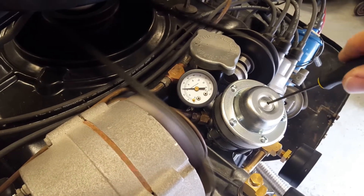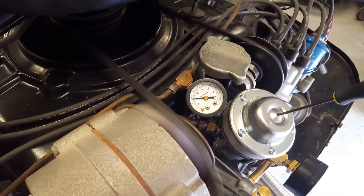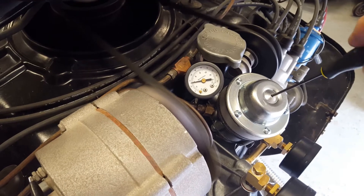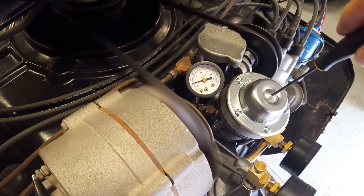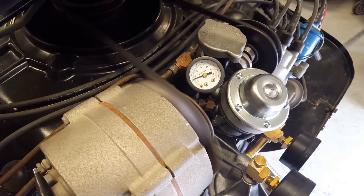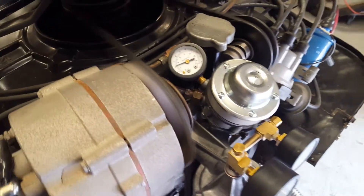Now I'll start turning it back down. If you can see it in the video, you'll notice that the screw turns counterclockwise to increase the pressure and clockwise to decrease the pressure. That's about the only oddity of this setup — it's the reverse of what you would expect. I didn't want to put in left-handed screws and left-handed threads to make this work out.